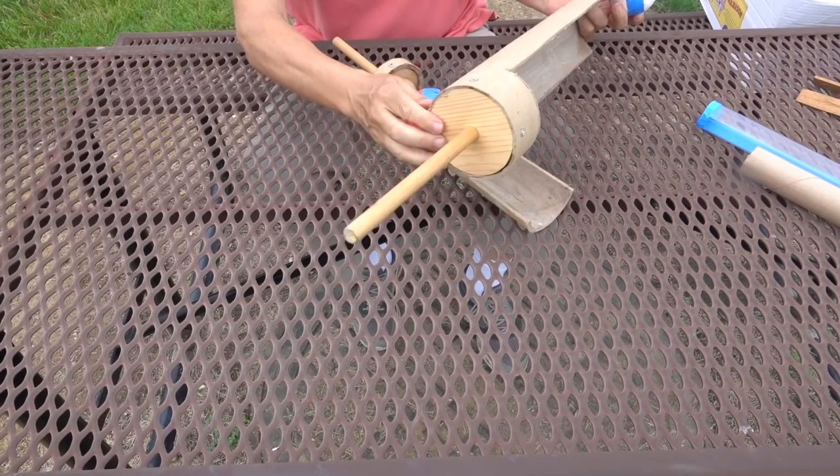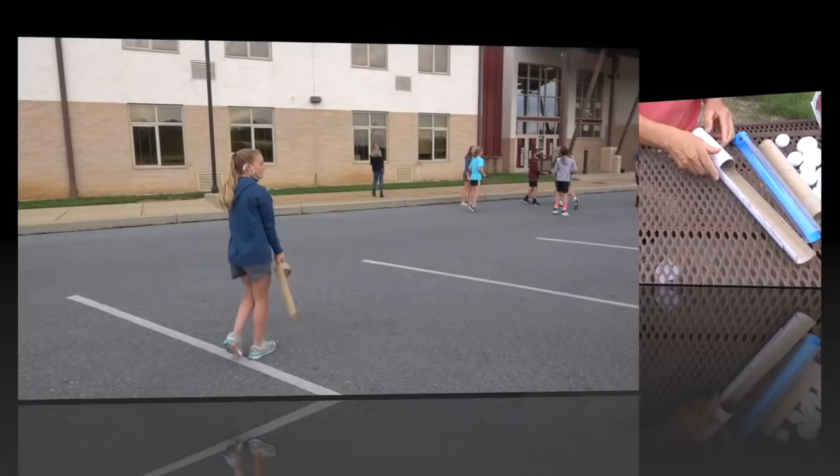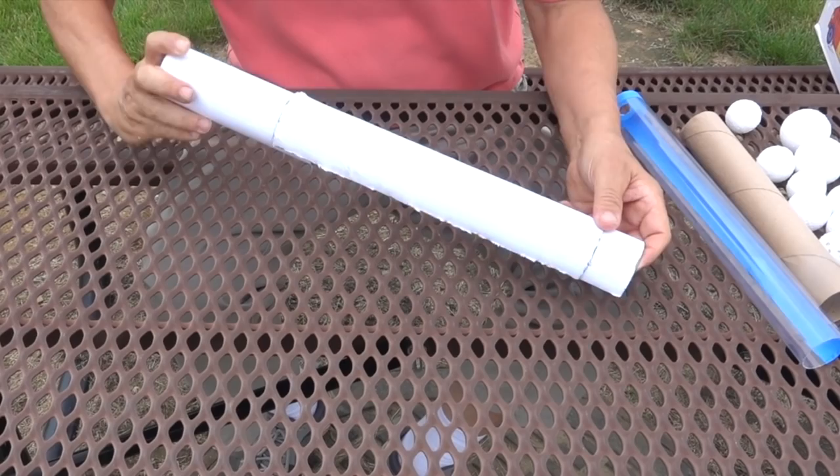Up next I have two that were made out of carpet tubing. I added a handle to it and made it long enough that you could use it with two hands. This piece was made out of a mailing tube. It has sand on the inside to give it texture, and the extra piece is glued to the back to give it more support.